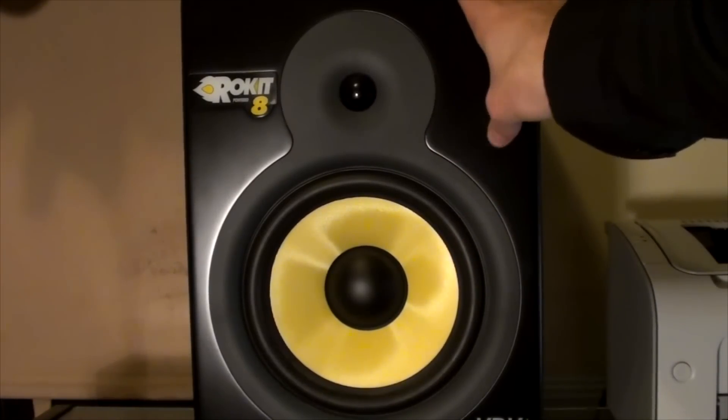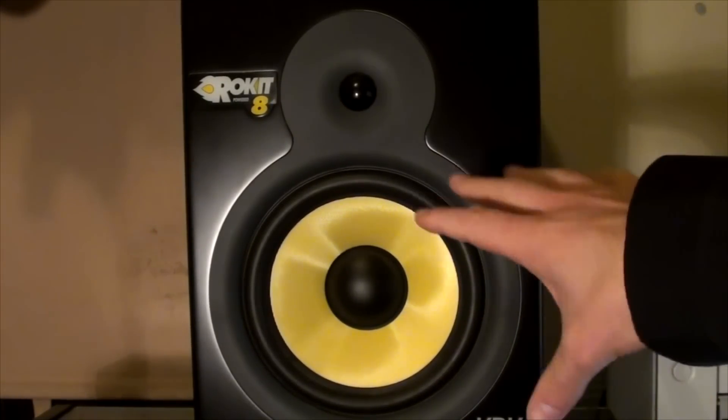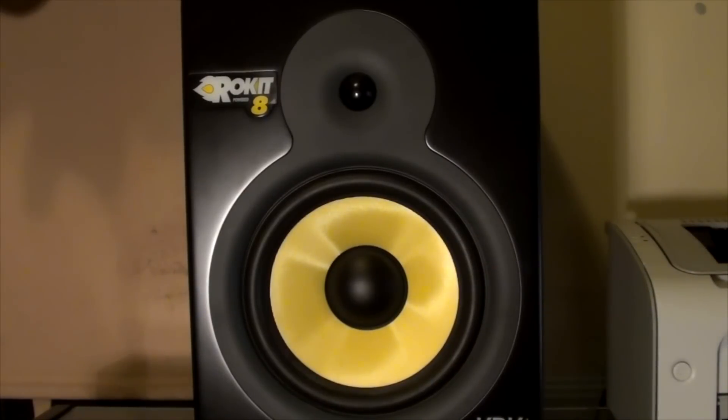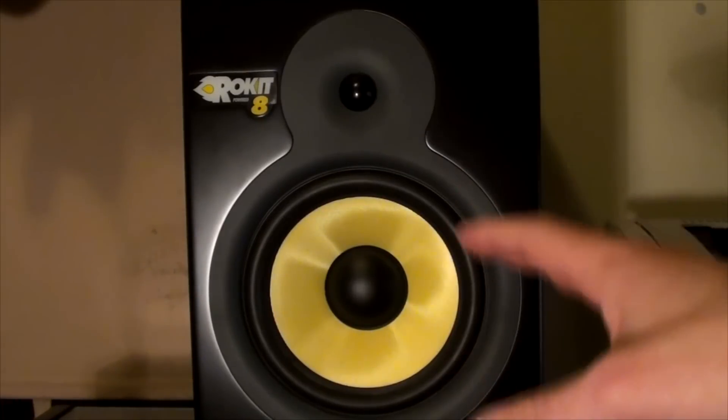These are powered, so you don't need to have an amp — they actually power with a built-in amplifier. You see these in systems all over the place. In nearly every video you look at on YouTube there's a set of these, or there's a set of Yamaha sitting in some studio.